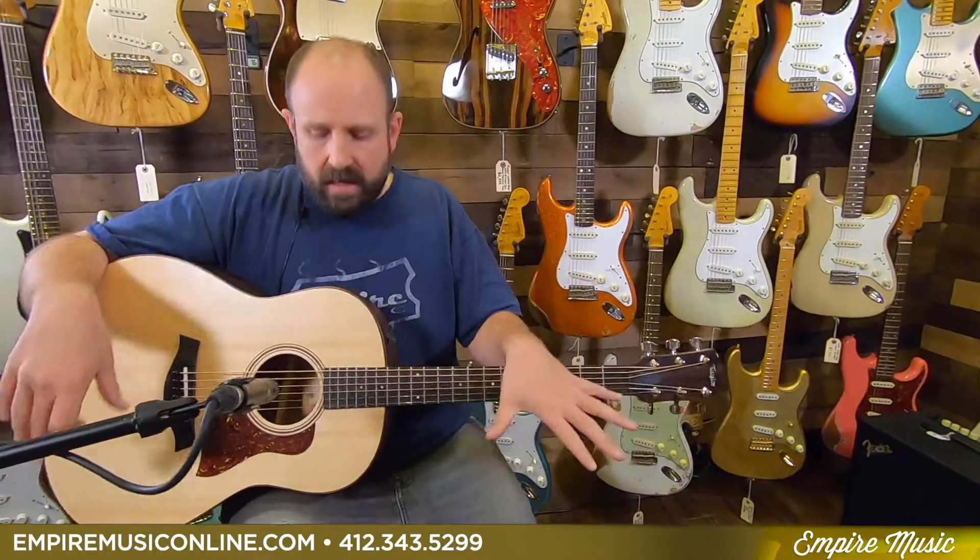My goal today is to show you these new models, talk about the baseline understanding of what they are, and then find out which would be better for you or what would be better for certain styles of play. Because at the end of the day, these are both great guitars — they're built on the same platform and they're going to be a high-performing instrument regardless of the type of guitar player you are. But there will be nuances that will definitely show better features for one instrument versus the other in different styles of play.